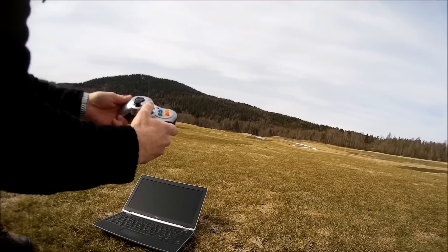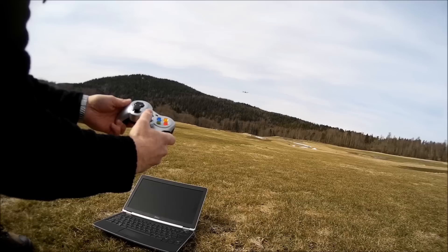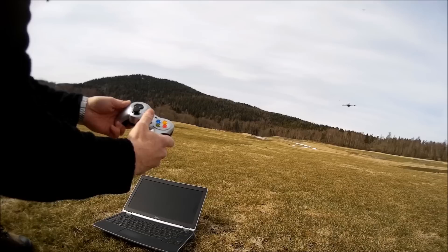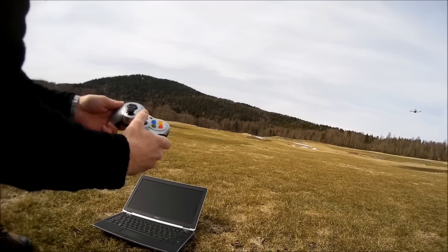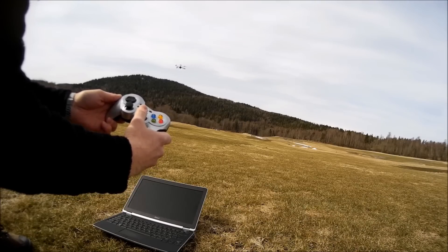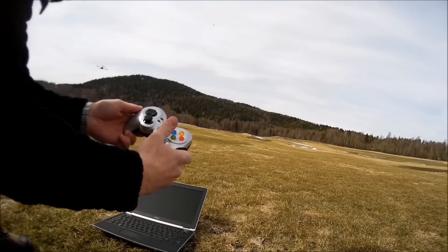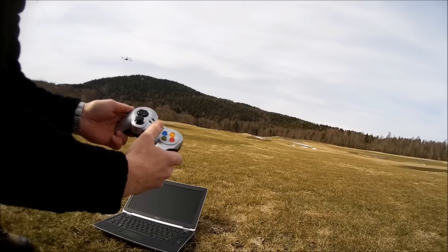I can fly backwards towards the snow, go back to the sides. It's a little bit windy here, but it's stable enough. You can see the satellite connection is good — I've got about 20 satellites and an HDOP value of 1.06, which is okay.